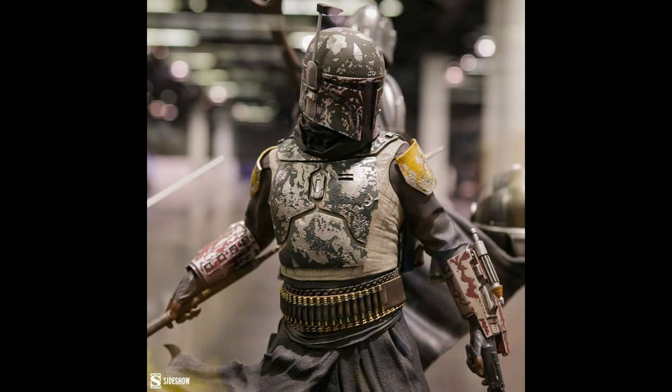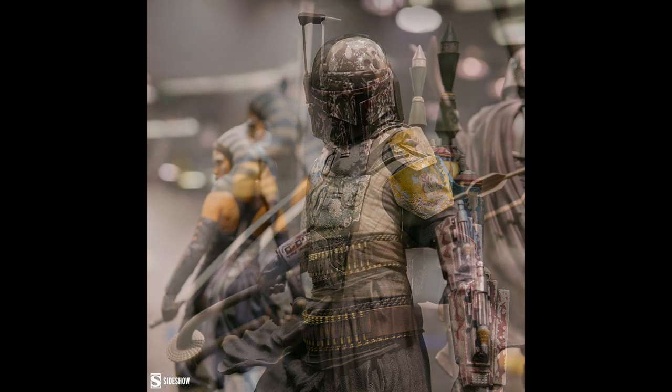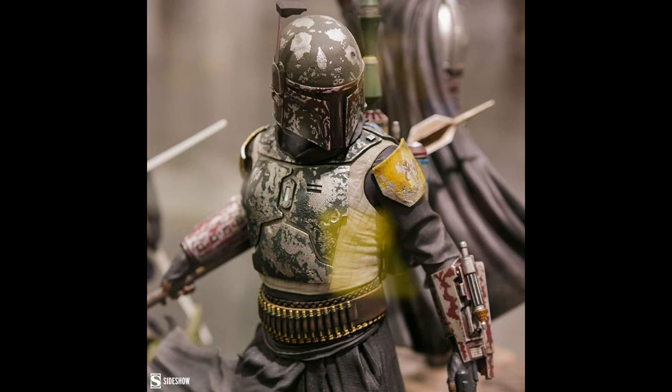You also have the Boba Fett himself. Look at the weathering on this — it's absolutely incredible. The paint job is second to none. I'm very impressed with what Sideshow is doing here. Hopefully the production will match. It does have an unmasked portrait, which we didn't get to see at the show. I just started watching Obi-Wan Kenobi, I'm two episodes in and I really like it so far. It's just an exciting time to be a Star Wars fan.